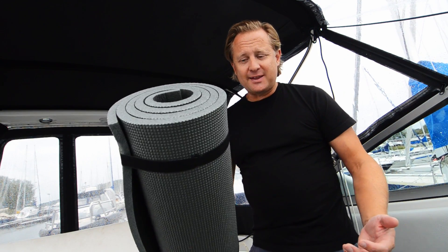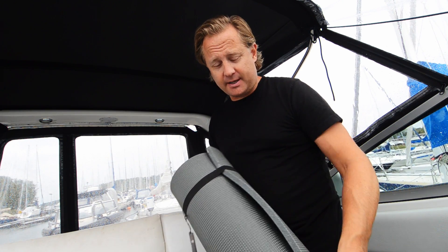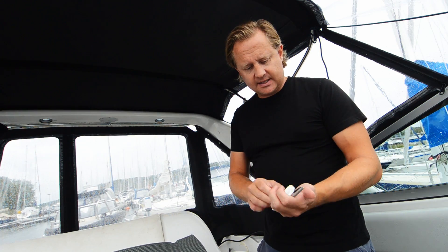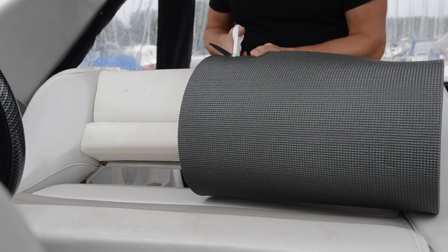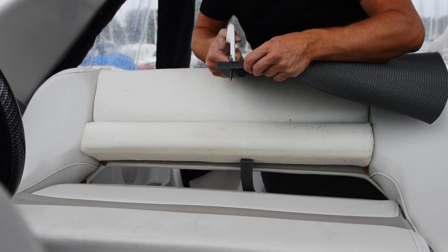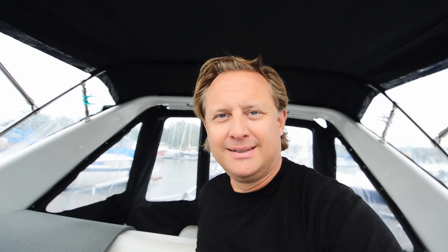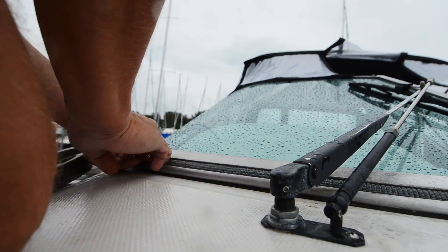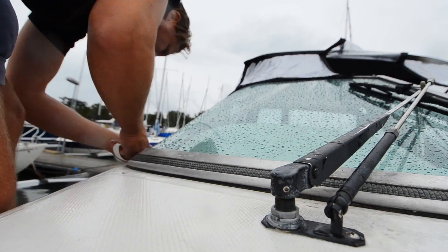Alright guys, we're back at the boat now. Got my all-new brand-new foam material here — it's actually used for camping, but who cares about that. Let's cut it up. Cut with my scissors, do that. Alright, I cut the first one, let's go install that, see how it looks.